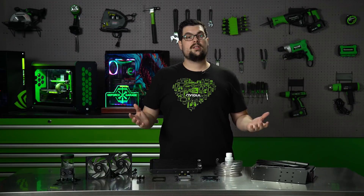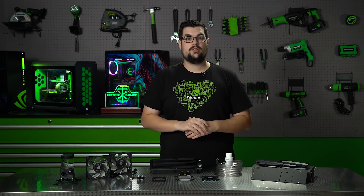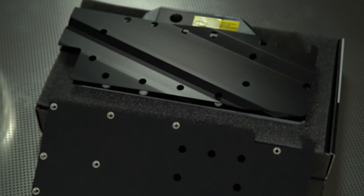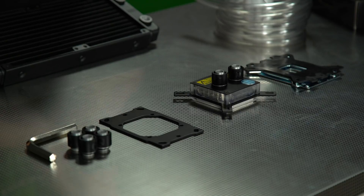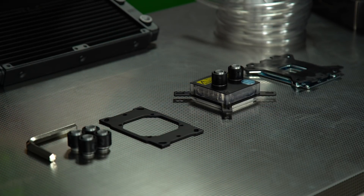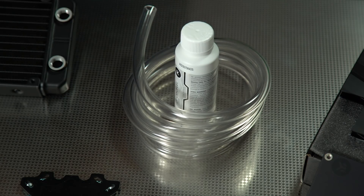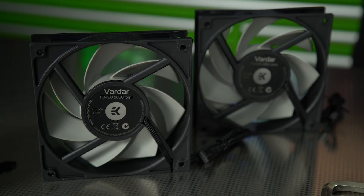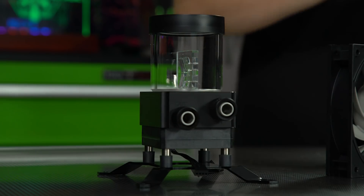So let's crack it open. What comes in the EK A240G kit? We have our GPU water block that should be compatible with everything that's 1070 and above, including a backplate for it. We have our CPU water block with mounting for Intel and AMD, our tubes and coolant concentrate, our 240 radiator that goes with two 120 Vardar fans, and a pump and bracket.